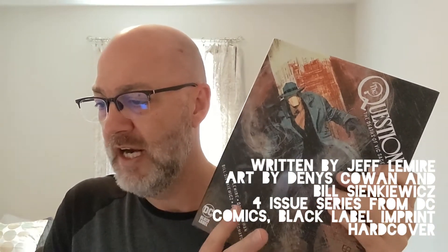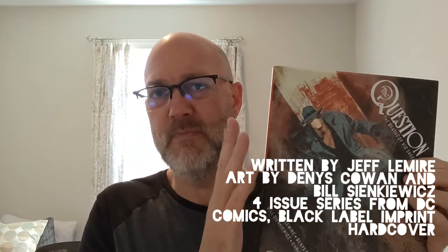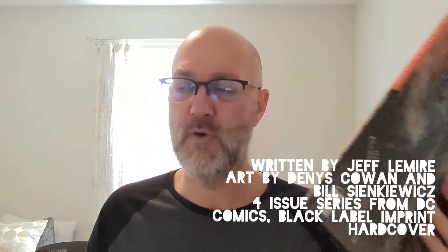It collects that four-issue series and is 200 pages, which includes a sketchbook section and some notes in the back. It is oversized — not a traditional comic book or graphic novel size. The exact measurements are 8.78 by 11.16 inches, so it is bigger, taller, and wider than a traditional graphic novel, but beautiful. It is a hardcover with a dust jacket, released on the 24th of November. I just finished reading it — I probably consumed it in two days.